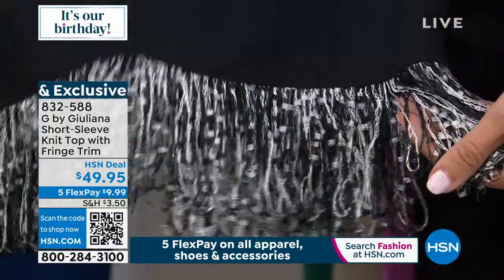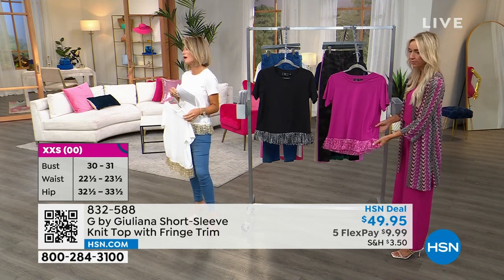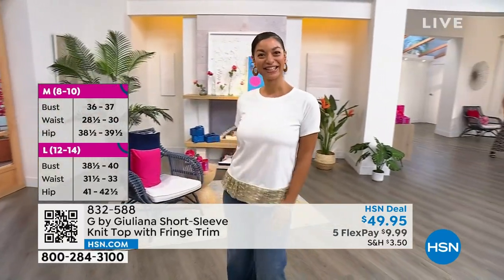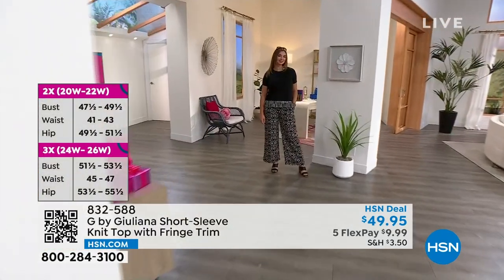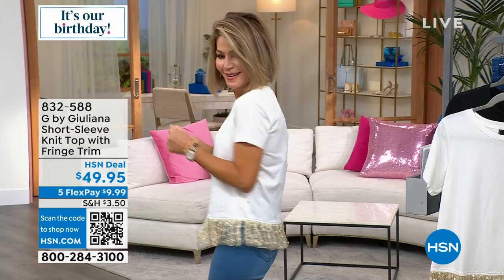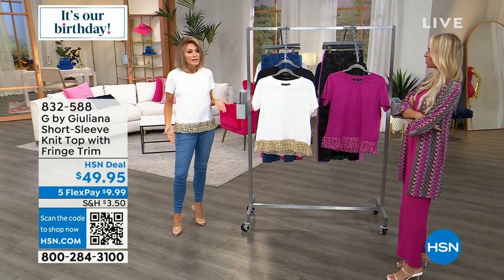This fringe top is so cute and comfy. It's our beautiful modal-span fabrication — 58% cotton, 38% modal, and 4% spandex — which is why it's so soft. Not like a stiff cotton t-shirt at all. It's almost like a little Hawaiian shimmy! You know how you want to wear jeans and a t-shirt but dress it up a little? This is how you do that. It looks like a top you'd spend two hundred dollars on because of that little added fun. It's done in metallic thread — it's darling and very unique.